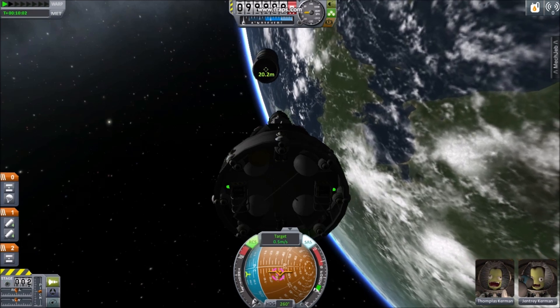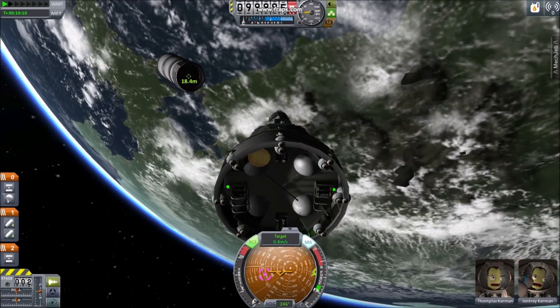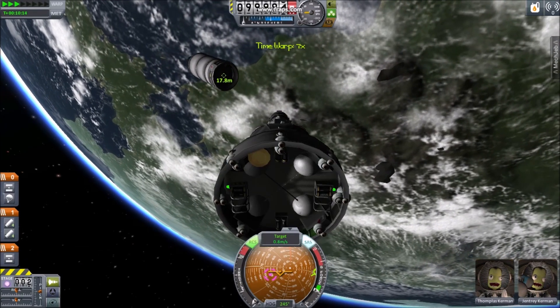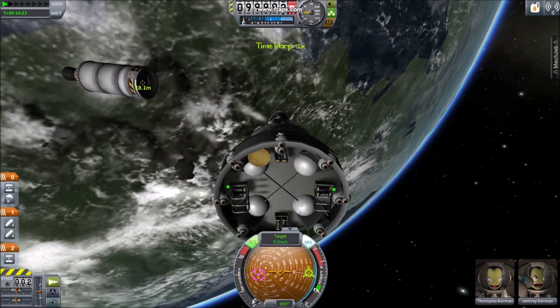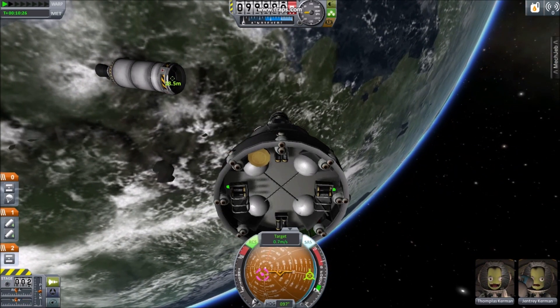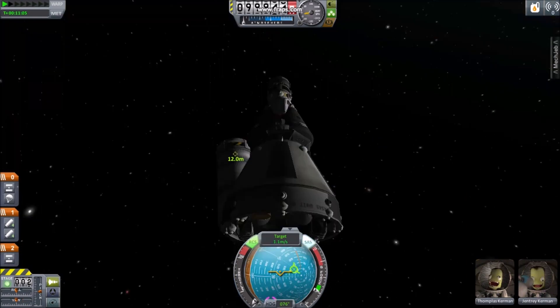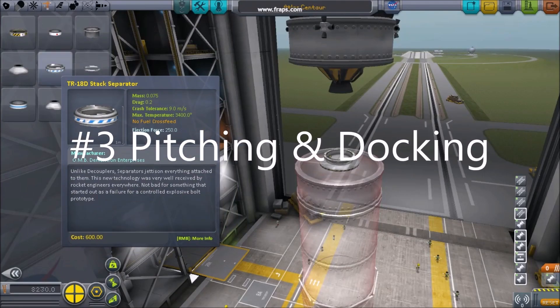Practice moving the indicator up, down, left, and right with your blue set of arrow keys, accelerating with H and decelerating with N. Spend as much time as you can maneuvering around your booster. Experiment using time warp. Pay attention to the open circle, which indicates you're moving towards your target, and the circle with an X, which indicates you're moving away from it. Investing time in this practice will make docking easier.